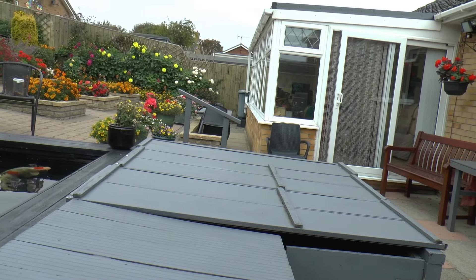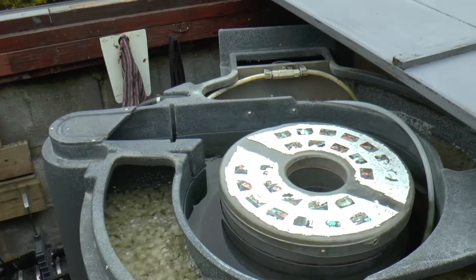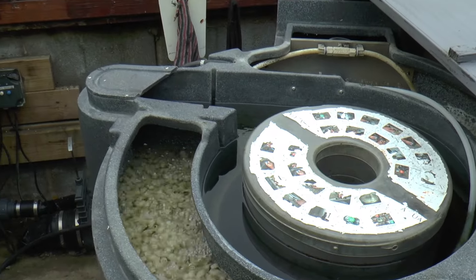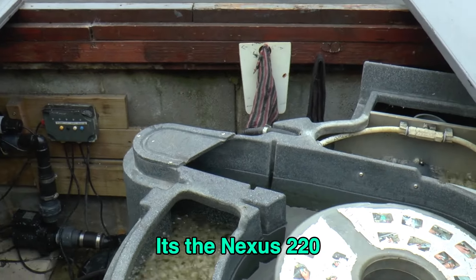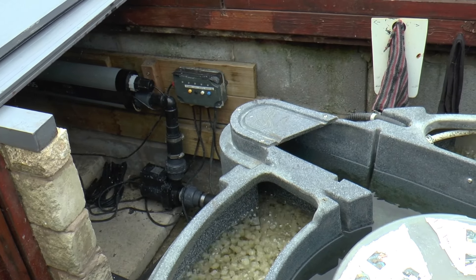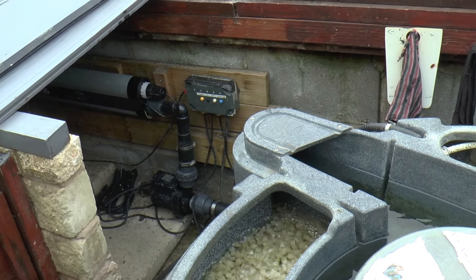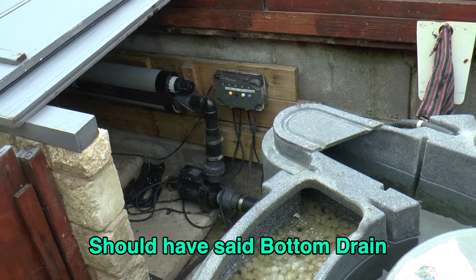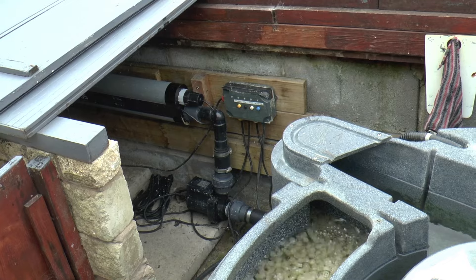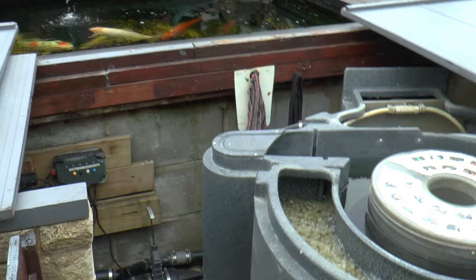This is the cover I've got over my Nexus. I'll take the covers off and show you — two twenties to run. I've been running this for about six or seven years now. It's fed from the base of the pond and then pump-fed back into the pond going through a UV down there. That UV is a 55 watt one. I've also got another one at the top with my other filter system.